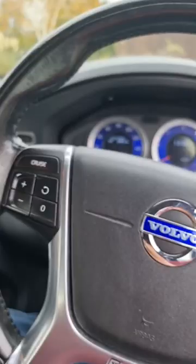All you need to do is put the key in the dash like that, press and hold the right hand stalk up, and there you go. Wipers stay in the service position.